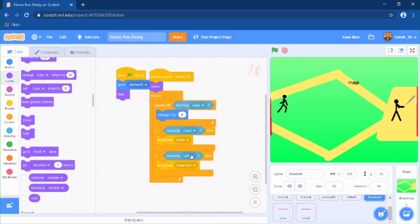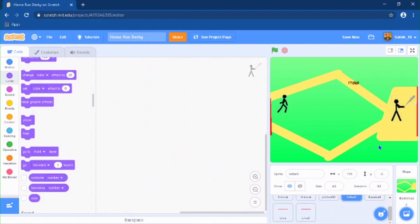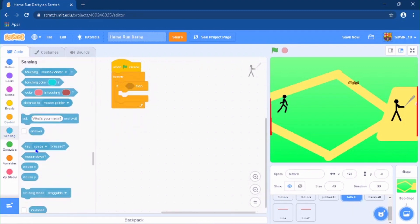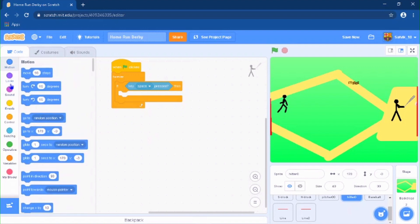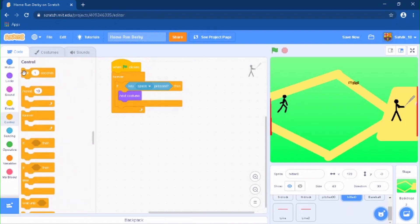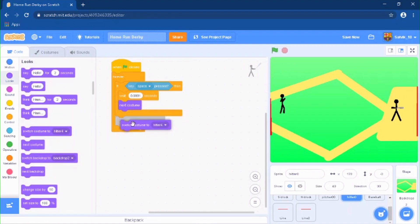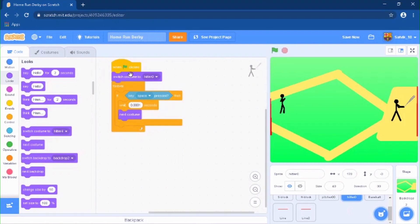Now go to your Hitter sprite and make a swing action. When the green flag is clicked, forever, if the space key is pressed, do next costume with a wait of 0.001 seconds. After it does that, switch the costume back to hitter — costume 0. Put the costume switch back inside the if statement in the right place.